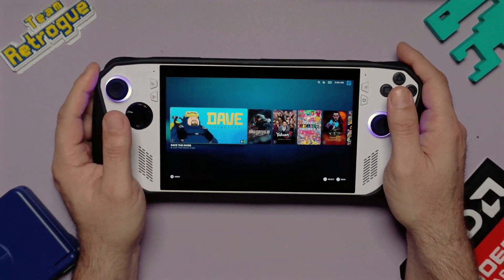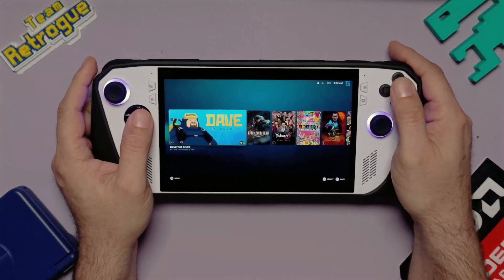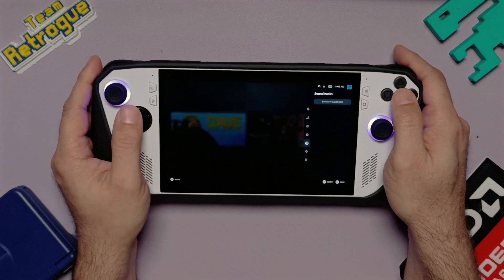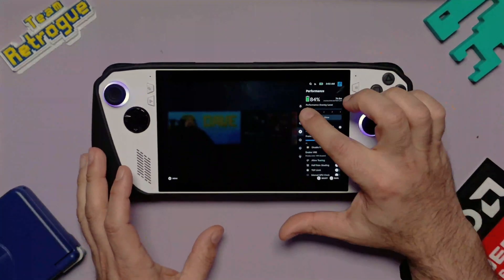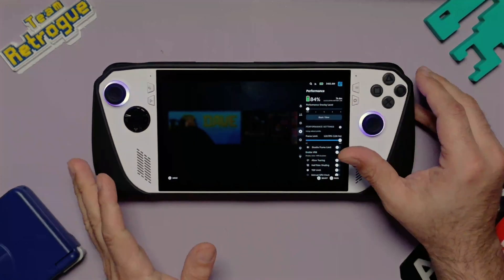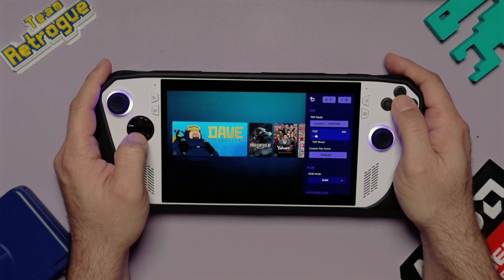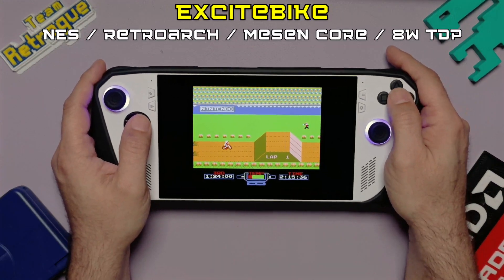Now that we have our Bazzite build up and running, let's take a look at how well this battery performs. Starting at a silent 10-watt TDP on the home screen — at 84% battery we are estimating 7 hours and 8 minutes just idling. We can also drop down to a custom 8-watt TDP with TDP Boost off. Here's Excitebike — at 8 watts we are anticipating about 7 hours and 4 minutes of NES gaming from 83%.